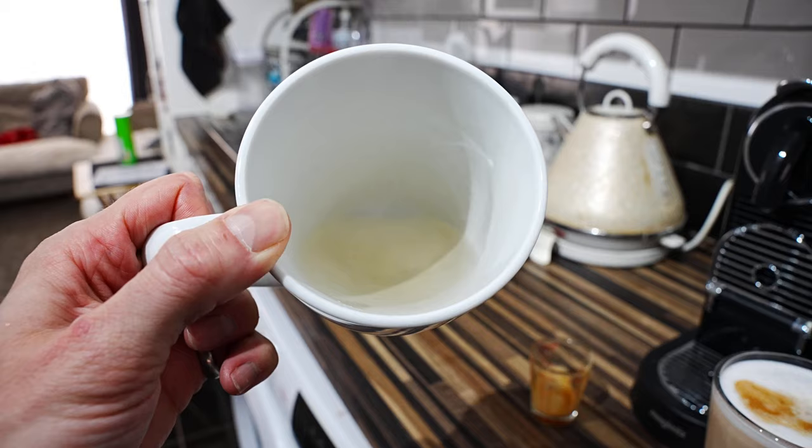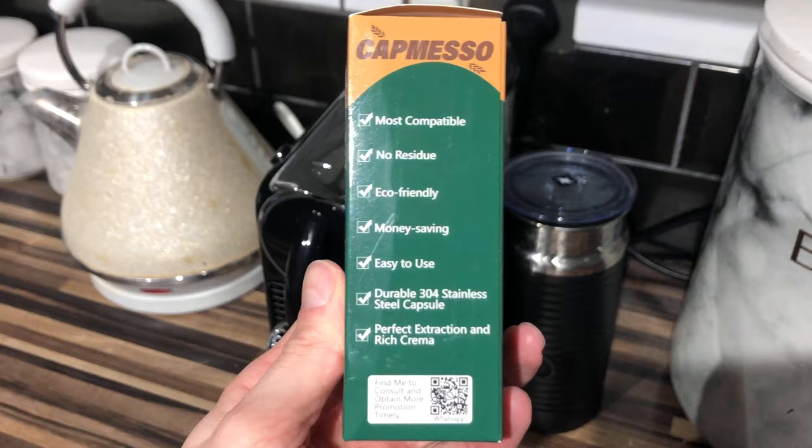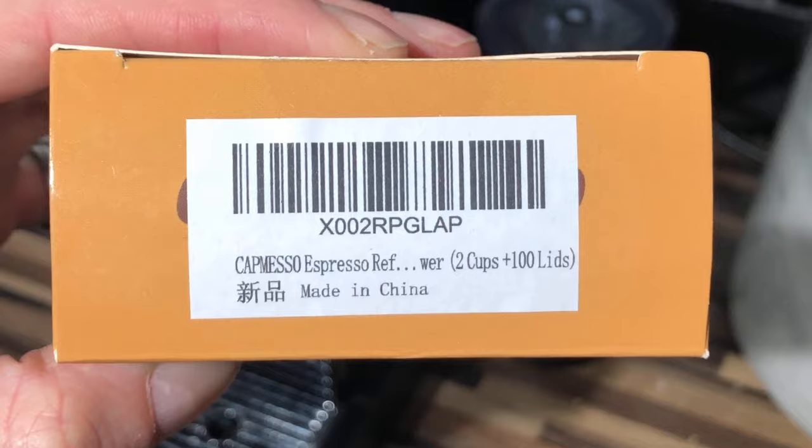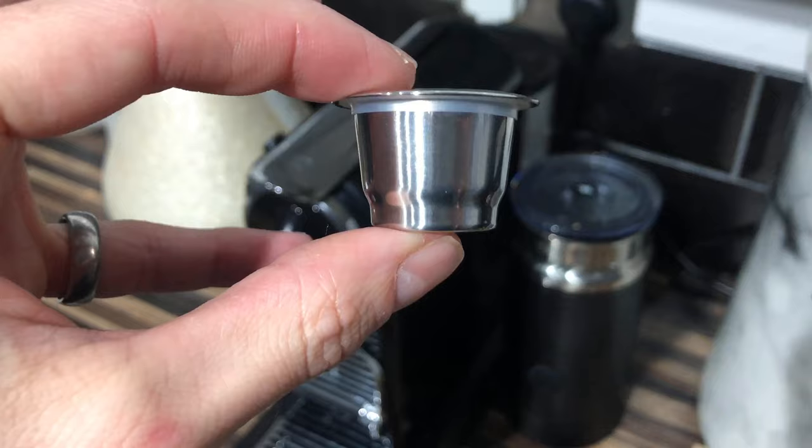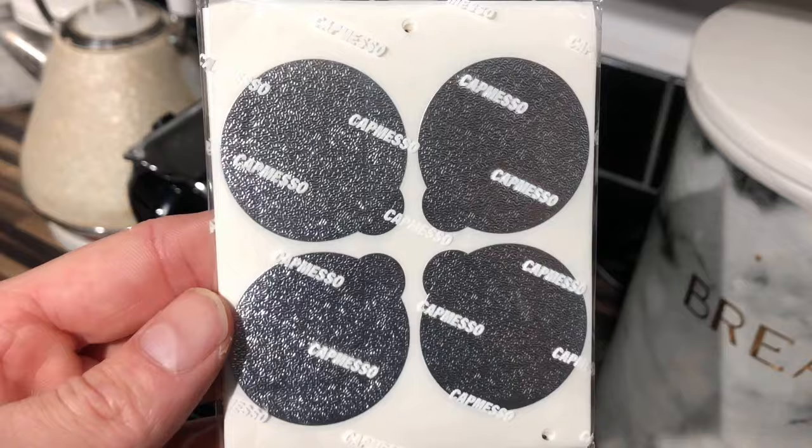Here you'll see the capsules after use. It also comes with two reusable pods which allow you to add in your own ground coffee, along with a hundred stick-on lids — if the coffee you like is not made in these pods. I may look to do a whole video on these reusable pods itself. Thanks for watching — I'll leave links and information in the description below. Subscribe and like, welcome to the channel and I'll see you in the next one.